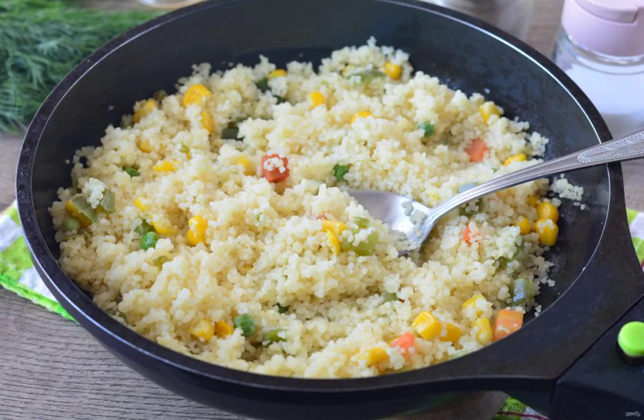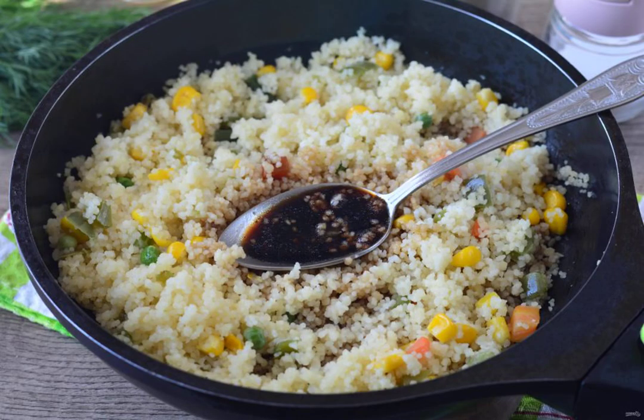The couscous was well steamed, became crumbly and completely ready. Pour in the soy sauce for flavor, stir and cook over low heat for another 1 minute.